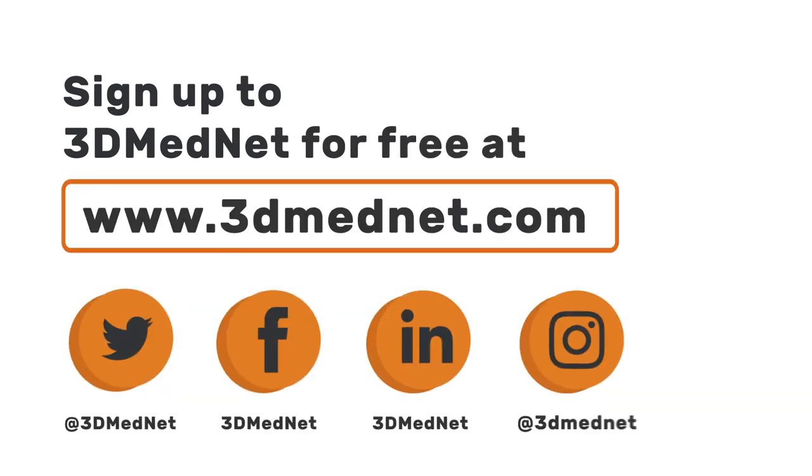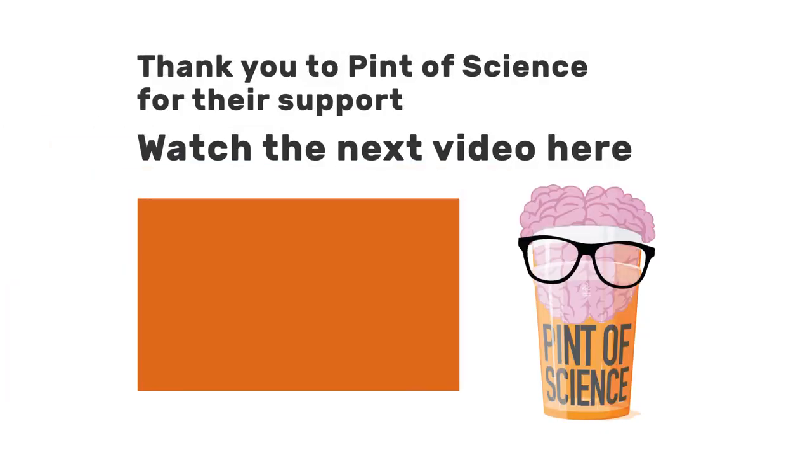Thank you for joining us for this video of 3D MedNet at the Pint of Science Festival in May 2018. You can watch other videos from this series via the website at www.3dmednet.com, or join the conversation via Facebook, Twitter, and LinkedIn.